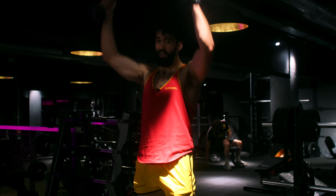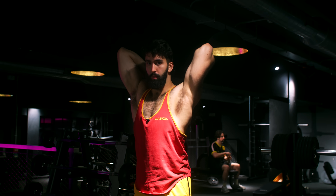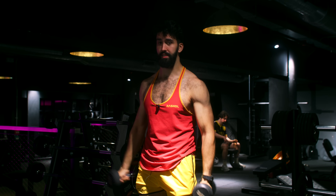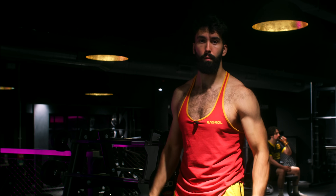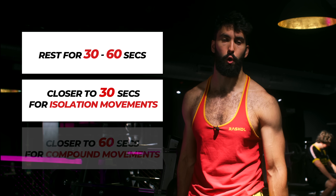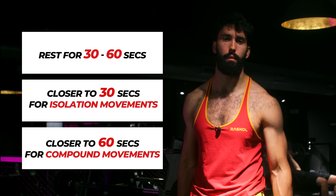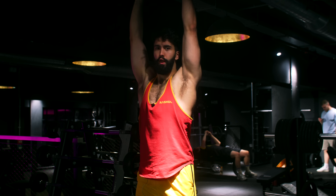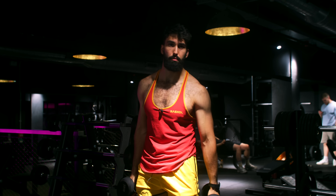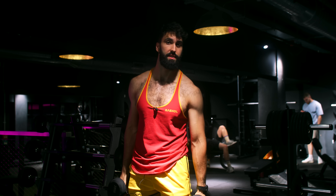Most people should be supersetting. Here is how to superset for maximum muscle growth and time saving. Select two exercises to superset — they shouldn't target the same muscle groups. If performance is taking a hit even with ample rest, you're probably picking two exercises that do hit the same muscle groups. Perform a set of the first exercise, then rest for around 30 to 60 seconds — closer to 30 seconds for isolation movements, closer to 60 seconds for compound movements. Perform a set of the second exercise, rest again, and repeat until all your sets are done. You can use the same rep ranges you usually do, though you may need a bit more rest with sets of 15 or more reps.